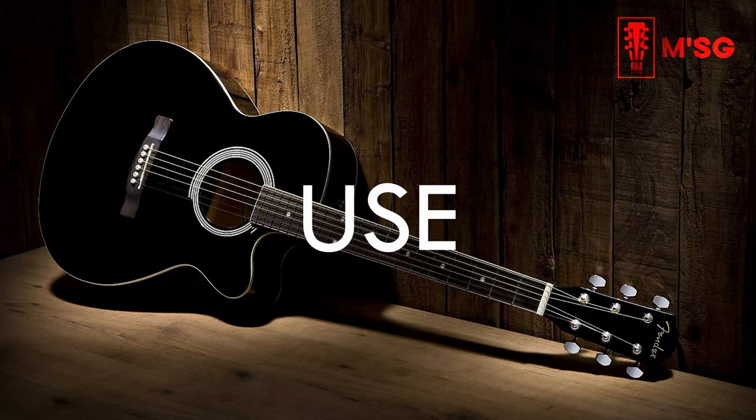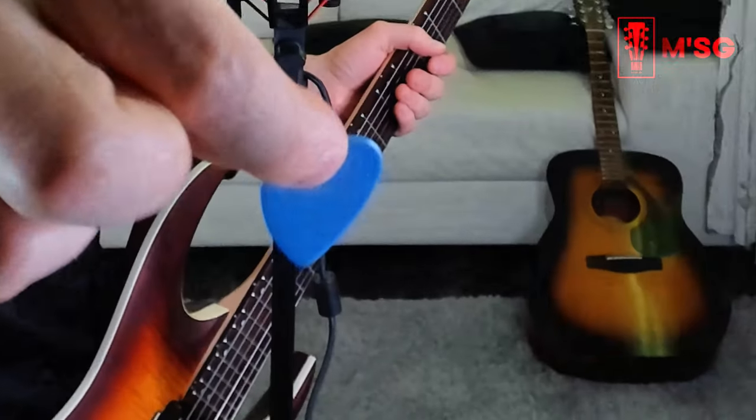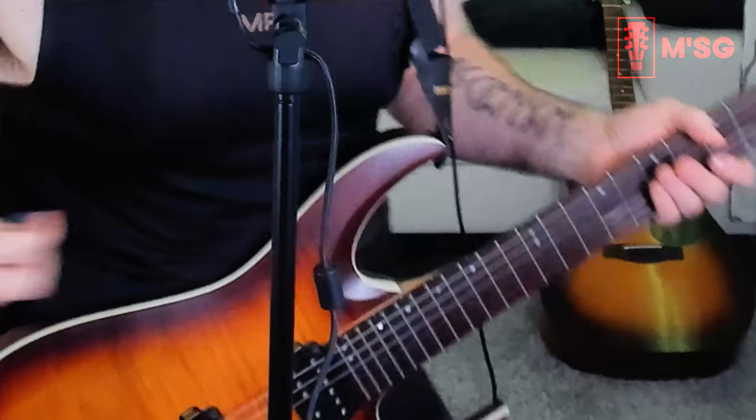Third tip: don't use plectrums under one millimeter. This one is 1.5 millimeter — I'm using a Dunlop Max Grip, and I'll link some in the description. I've tried several plectrums but Dunlop Max Grip are the best I've used. The surface is rough, not slippery, so you can hold the plectrum very well between your thumb and first finger. If you're playing metal with an electric guitar and using under one millimeter — like 0.58 mm — it's really difficult to play solos or alternate picking at speed.